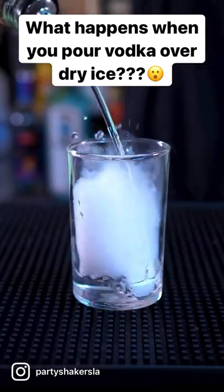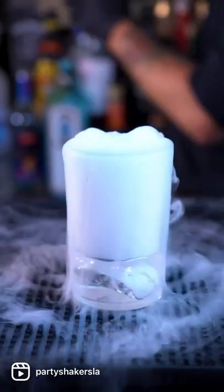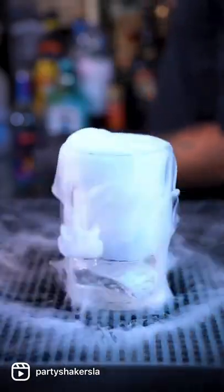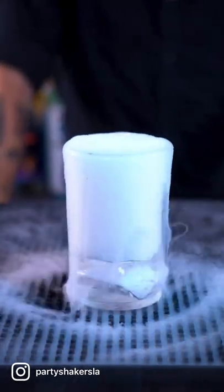Many people put their vodka in a freezer to chill it so when they pour it, it's immediately cold. It never freezes. However, I'm here to find out what if you pour it over dry ice. Let's find out.